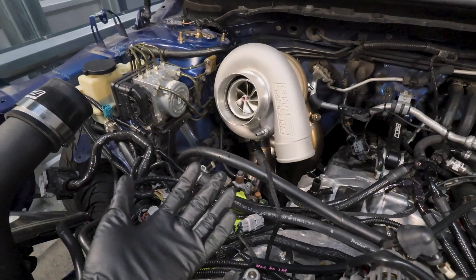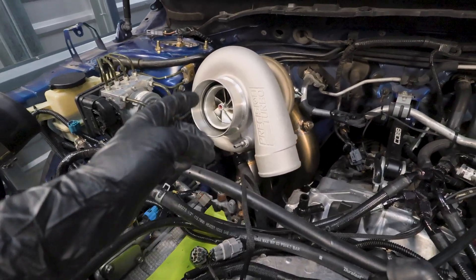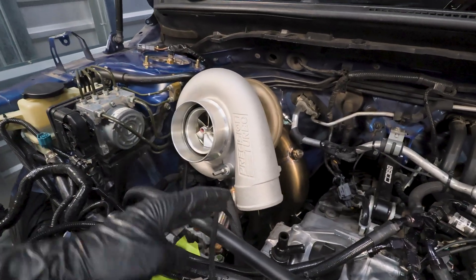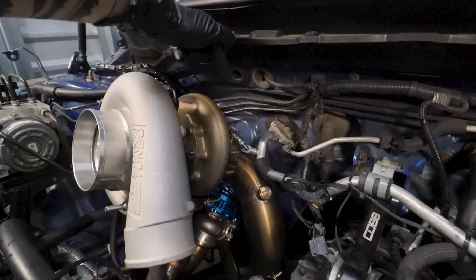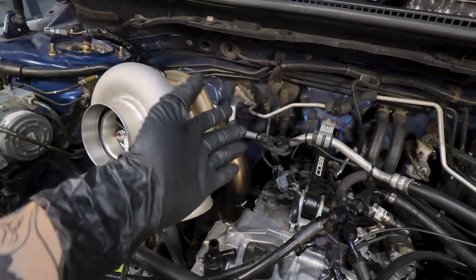The headers are on the car and on the block. We have the uppipe connection to the header with the v-band on, then the v-band from the turbo to the uppipe, and the v-band from the exhaust housing to the downpipe is also on. We have not connected the rest of the exhaust system yet.